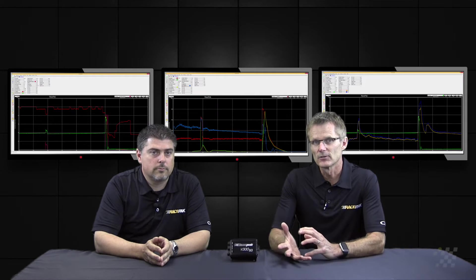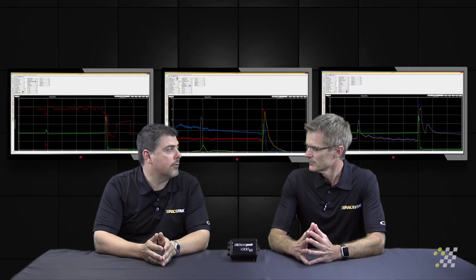Now we're going to move away from the actual engine inputs just a little bit and take a look at some of the chassis inputs such as shock travel. Shock travel is very important in a suspended vehicle.